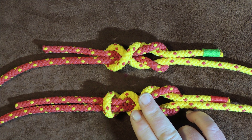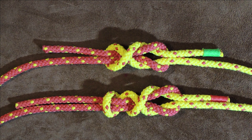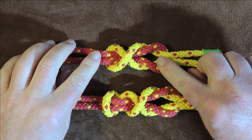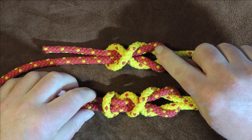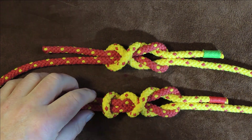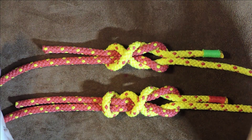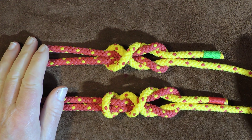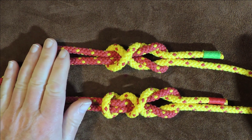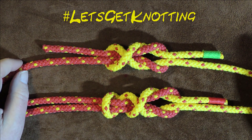Underneath here we have what's known as the double crossed Simon bend, and it is an extended variation on the top one. I'm going to show you three different ways of tying this one particular knot. If you've used this particular knot in anger, please do leave me a comment down below, and if you want more information, there will be additional information in the description. So without further ado, let's get knotting.